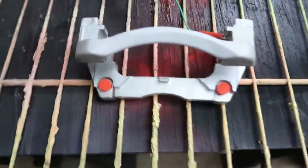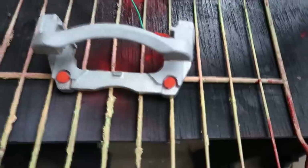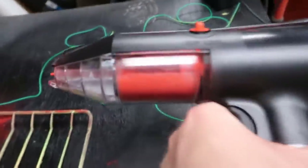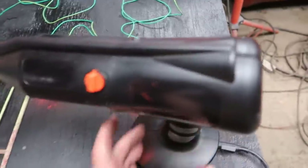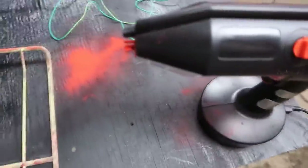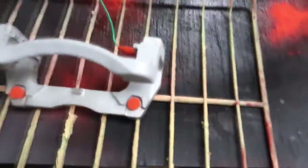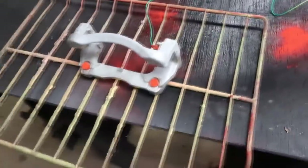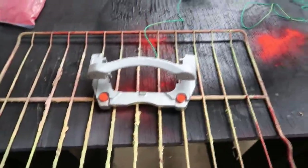We've got the caliper bracket preheated — I like to heat it for about 20 minutes in the oven at the baking temperature. Then we've got the powder coat ground hooked up. This is a compressor-less powder coat gun: you load the powder into a cartridge and a fan on the back blows it out. The ground is there because the powder picks up a static charge from the gun, which helps it cling to the part and get into all the crevices. We're going to spray the powder and get it back in the oven.